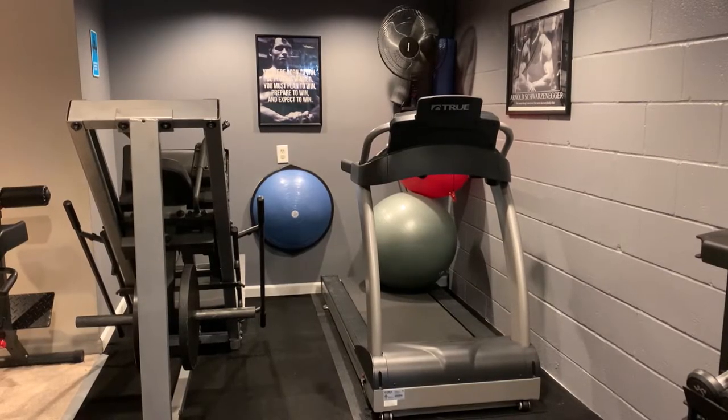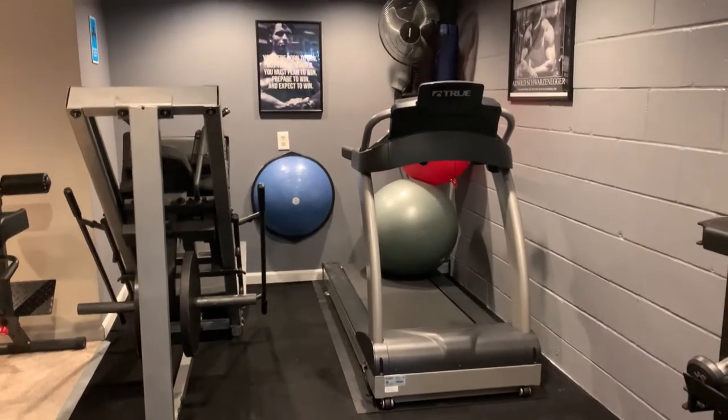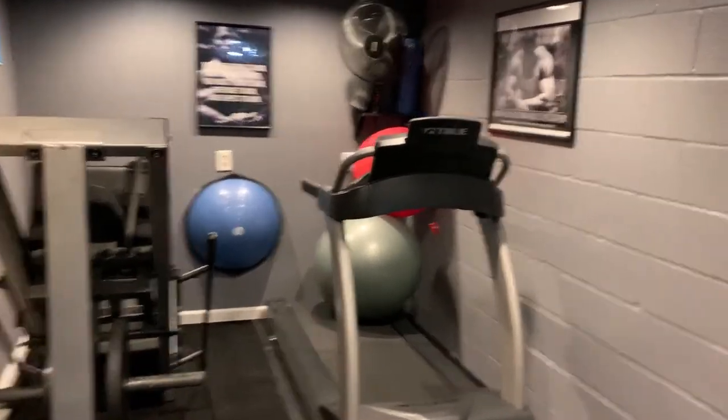This is my TruFitness P3000 treadmill. They work pretty fantastic — they're quiet and comfortable. If you guys haven't used them, I would definitely recommend it.